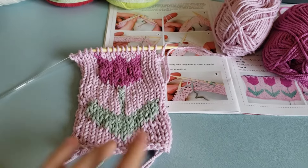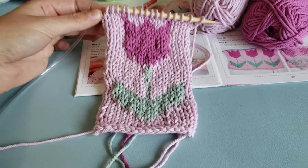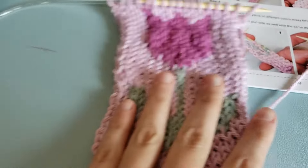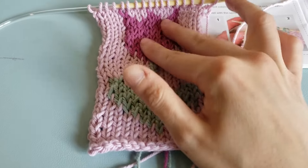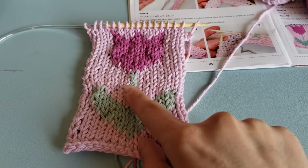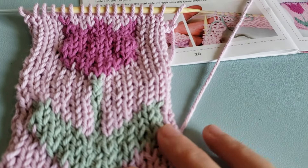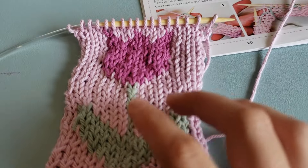Okay, so I finished the flower! So that's what the flower is supposed to look like, and this is what mine looks like. I think it looks good — I didn't block it or anything, so keep that in mind. A few things I noticed: it's a little bumpy, but that might even out with blocking or washing. That knot really bothers me in the stem that I made. And up here on the flower stem I didn't do a great job twisting my yarn.